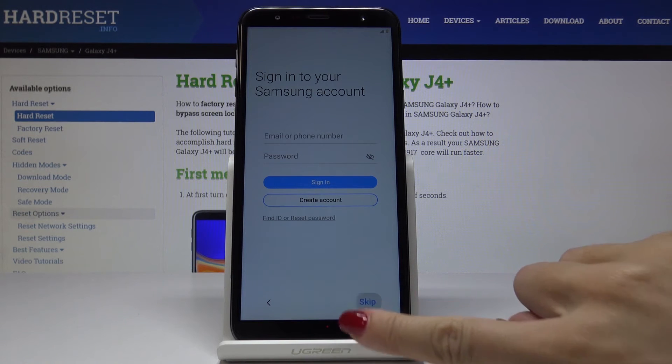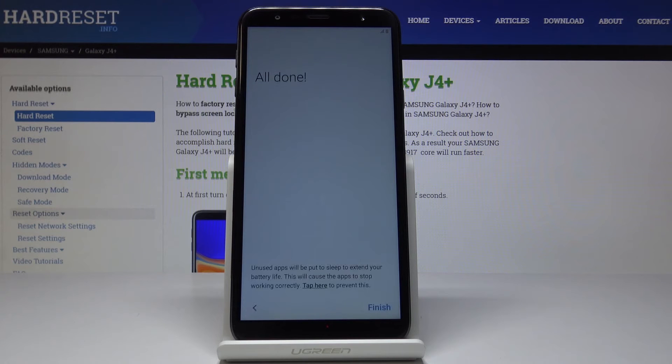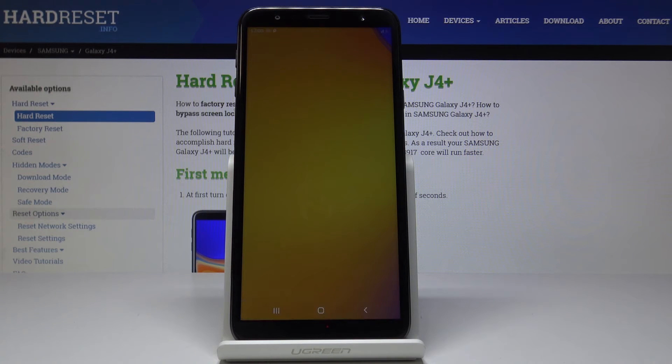I will obviously skip this as well. And as you can see, all is done. Just click on finish and wait a couple of seconds until the device is activated.